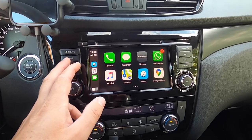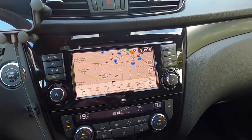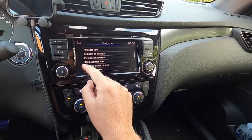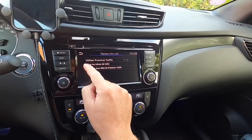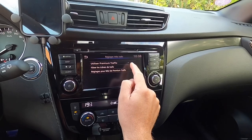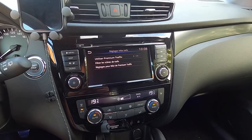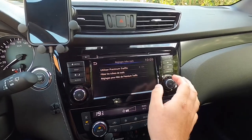Another thing I had some issues with in the beginning: I had activated an option within the navigation called info traffic — here you can see 'use the premium traffic' — I had put it to on, and every time I started the car I had a little pop-up which asked me if it was okay to use data. Quite annoying, so I set it to off, even if you have free access to this premium traffic.